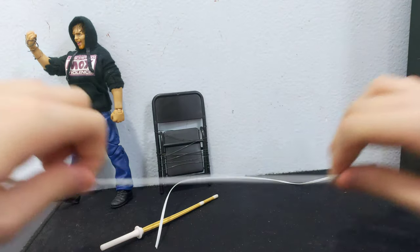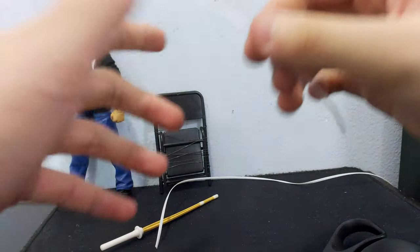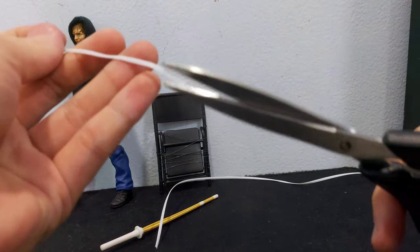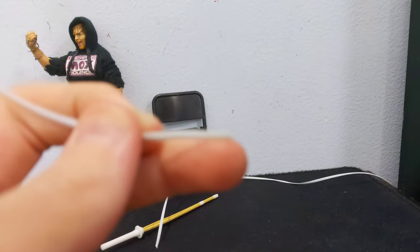Okay, next up — this is an extra step. If you guys already have silver wire, then this step is optional. Be careful. If you guys are kids, ask your mom and dad for permission.